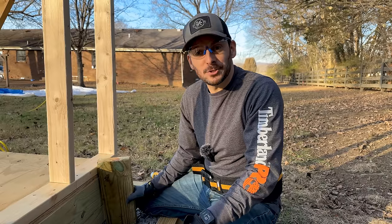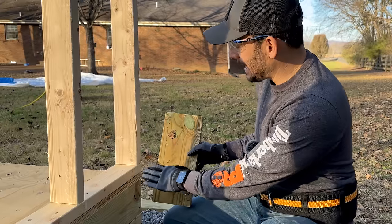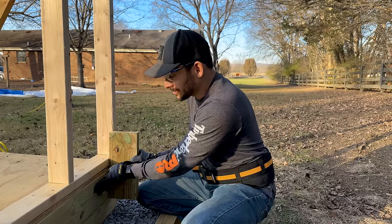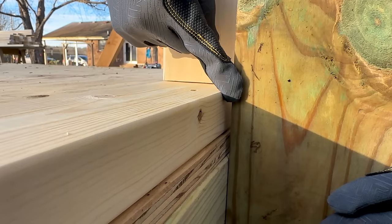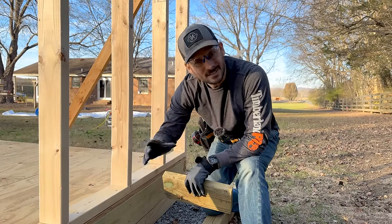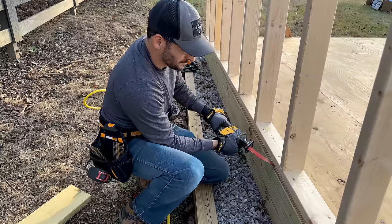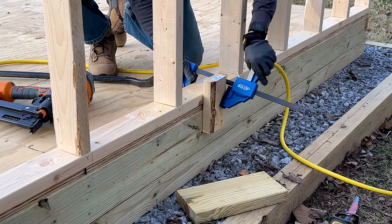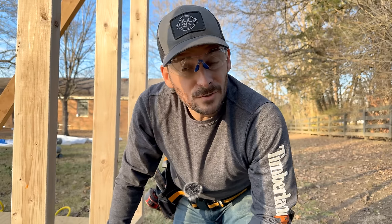Well, we've got the shed version of 'mistakes were made.' I got a little air-nailer happy and while I had the side squared up nice and tight at the top between the bottom plate and the outside ledger skirt board, I neglected to check as I went down. By the time I got to the bottom I was about an eighth of an inch off — that's not great because the sheathing will have a hump. I'm going to pry it up, Sawzall the nails off, square it up, and go back in with new nails. Lesson: attach the ends first, make sure everything is square before going crazy — or use screws, which would be even better.